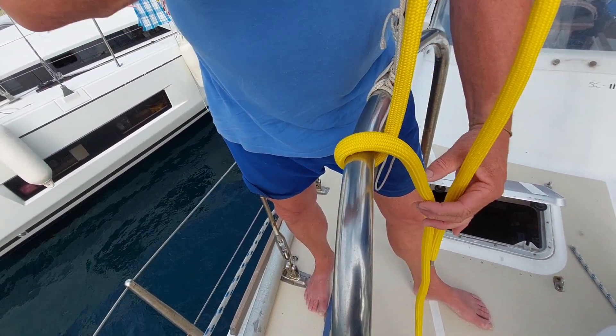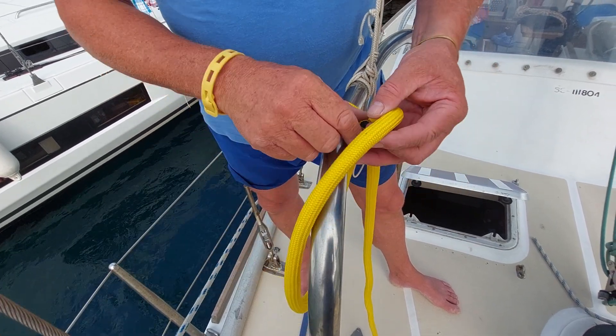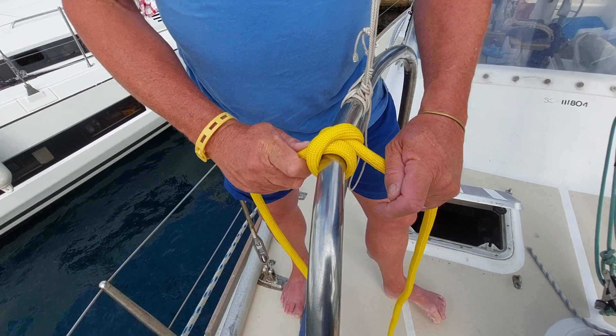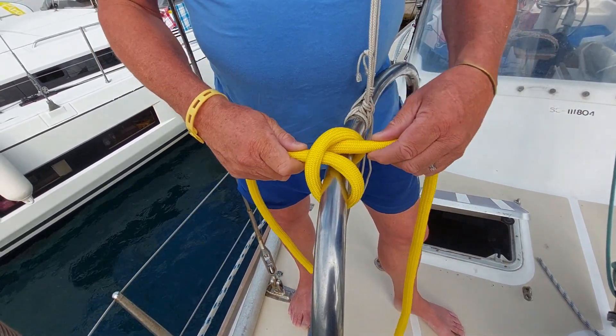So I'll just do it once more: over the top, come round, create yourself a little bit of a loop, stick it there and through you go. I can give you so many other variations off the back of this, but we'll just keep it simple with that.